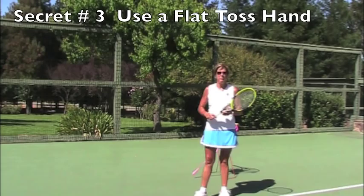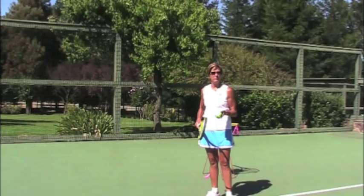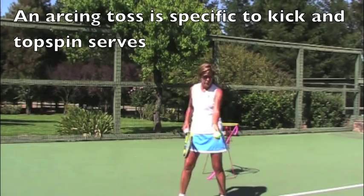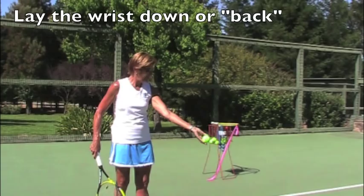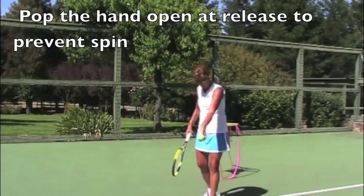The third secret is to hold the ball flat in your hand when you toss. The tossing hand and arm are very neglected, and people really just don't even know what they're doing with their non-dominant hand. The simplest and most effective way to get a toss that goes straight up and down — not arc, not spin — is to hold it flat on your hand. Hopefully from this angle you can see that I have it right across the creases of my fingers, with my thumb over the top gently, and my wrist is laid back. If I don't lay my wrist back, I'm going to get a ball that curves forward and back, and that's not a good thing.